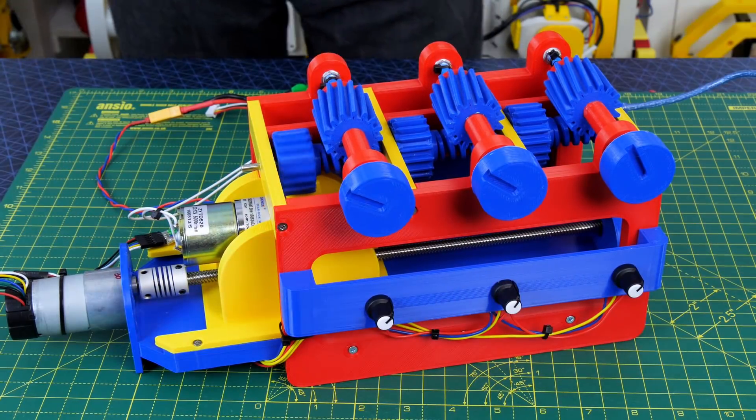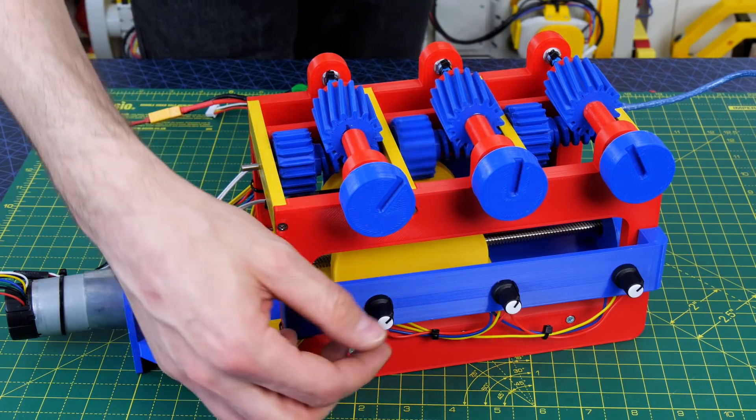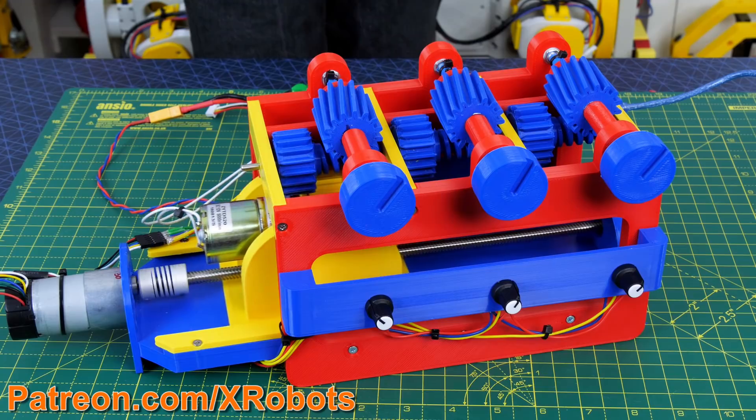One of my previous projects was a prioritizing mechanical multiplexer. This had three outputs and one main motor to drive it. The main drive motor slid up and down so it could drive any of the outputs, and this took place via worm gears so they weren't easy to back drive and they'd stay in place once they were set.